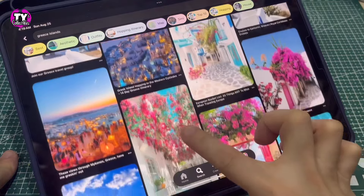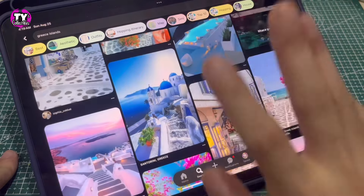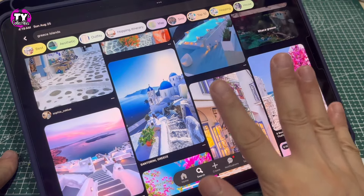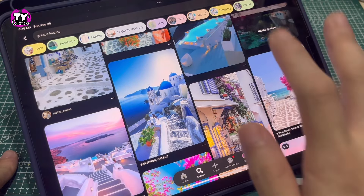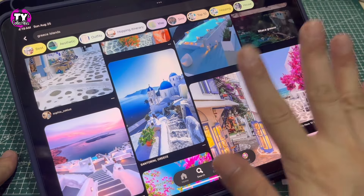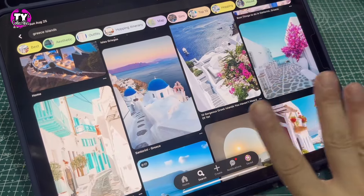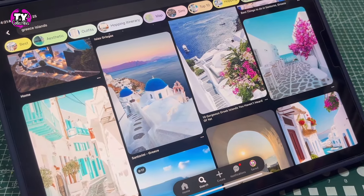I've been browsing a lot on Pinterest lately and got inspired by vacation spots. With summer coming to an end soon, I thought we should make something summery — you know, last hurrah. Plus, we need a new space for the dolls. So today, we will make a Santorini-inspired background.